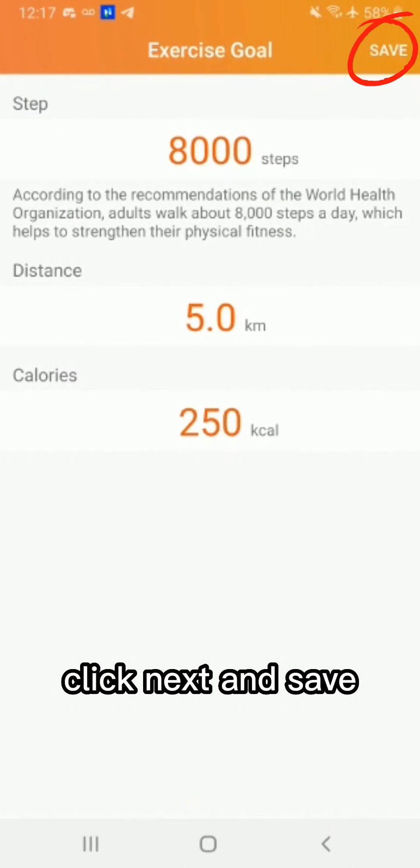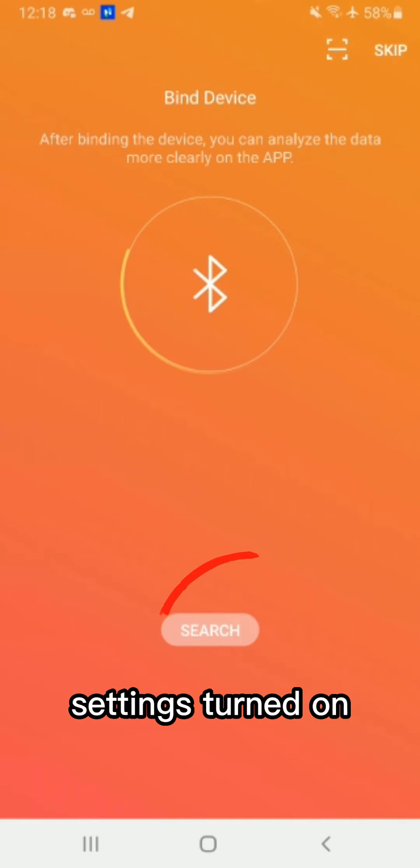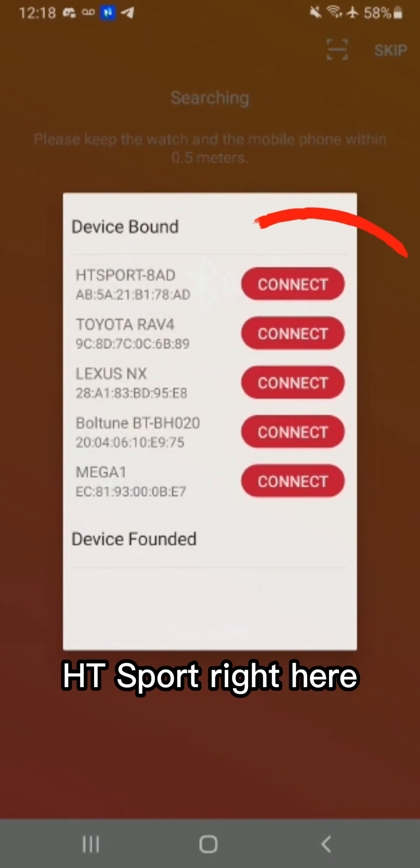Click next and save. This part is important: you need your Bluetooth and your location settings turned on. We're going to search for the watch. These are the only two permissions that you need to allow. HT Sport right here.